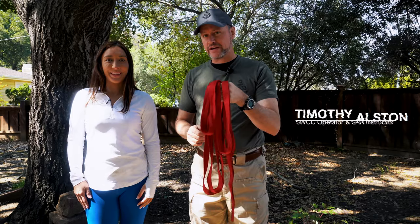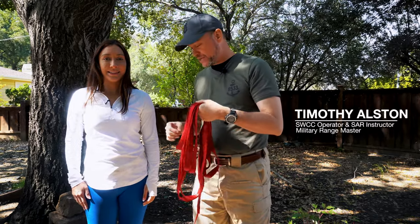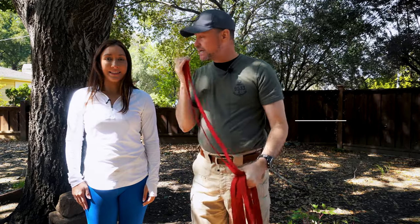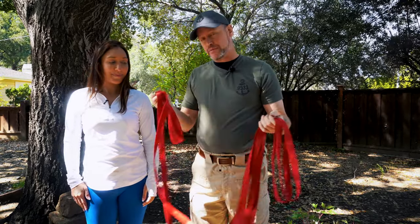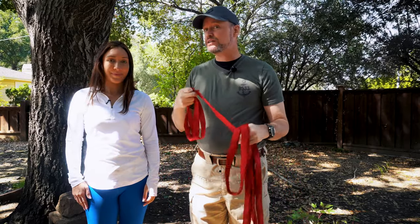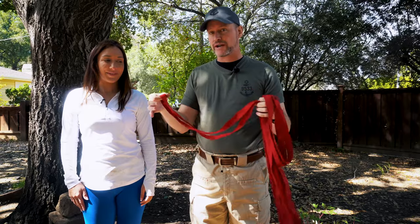Hi, it's Timothy Altson with 9533 Training Consulting and we're going to show you how to take this webbing right here and actually make a workable harness out of it. We've got my lovely assistant here to help us out. Now this webbing is cut to my length. Your webbing should be about one and a half times your height. I am about six feet, so this is fifteen feet. It's a lot of webbing.